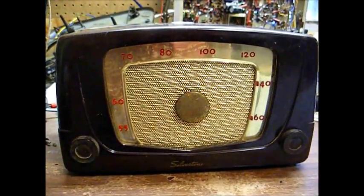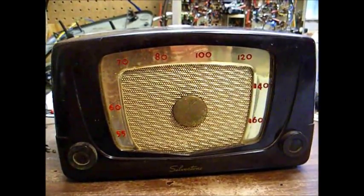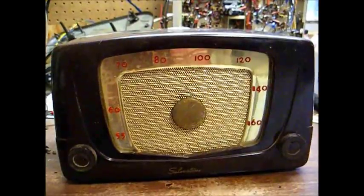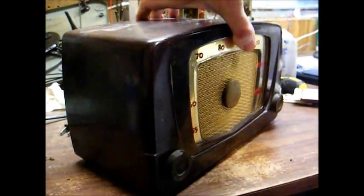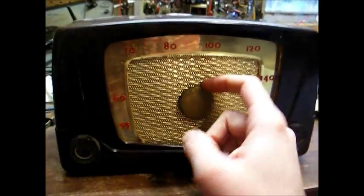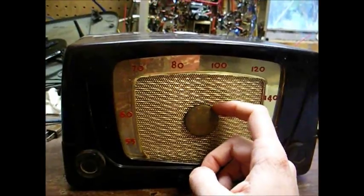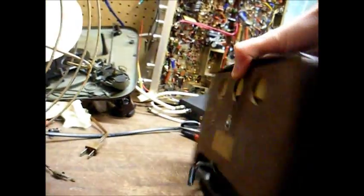Here's a newly acquired flea market find: a Sears Silvertone Model 5, AM 5-tube radio from circa 1951-52. I picked this up for $10 at the flea market this morning, and it looks like it'll clean up pretty well. This is an Arvin-built set — Arvin made a lot of radios for Sears.